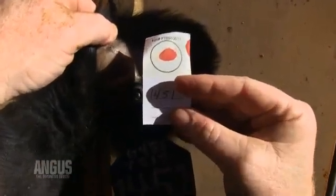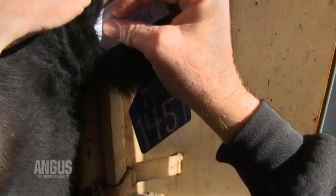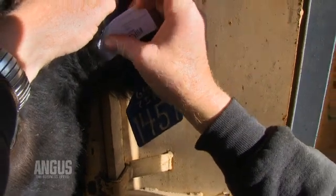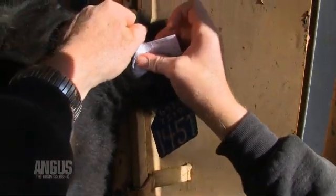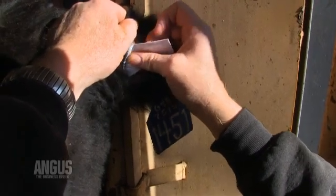And with that, I've got a sufficient sample. Ideally, I'd like to have a little more blood on that card, but it will work. Depending on what your time element is, the blood will continue to well up on the inside of the ear, and you can continue to put more blood on that card.